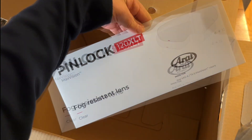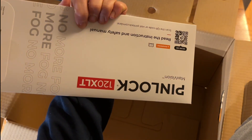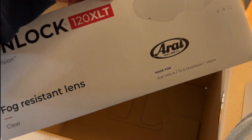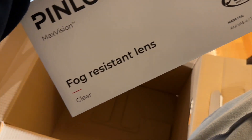Here we have the fog-resistant clear lens - this is what you put inside your visor. It can be ordered in different colors as far as I know. It says Ryotour TX5 Max Vision visor, and this one is clear.